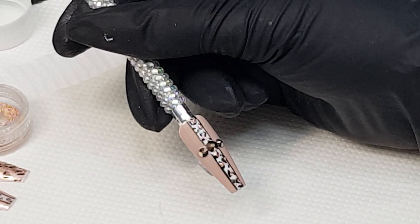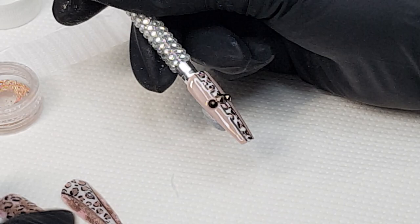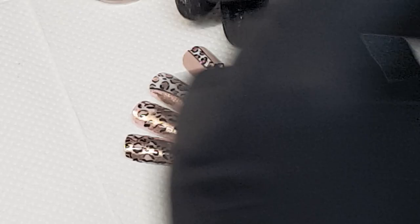That's the design finished — you can see it was pretty quick and simple but very effective, especially for the spring and summer time when all the animal prints will take over. I hope you enjoyed watching this video, and if you did please like and subscribe. Let me just show you those tips again — thanks for watching, bye!